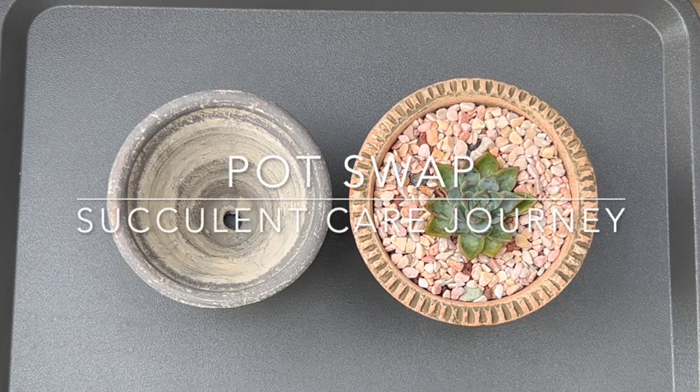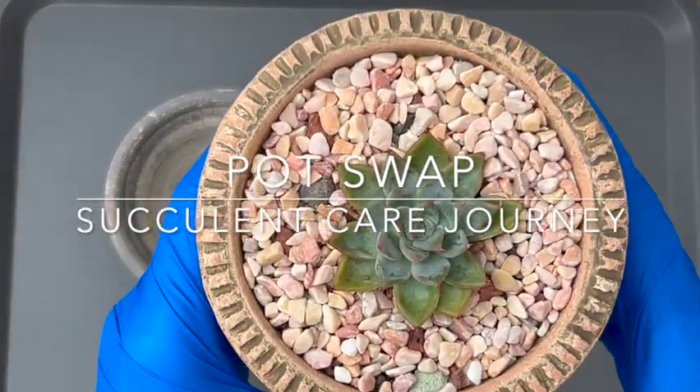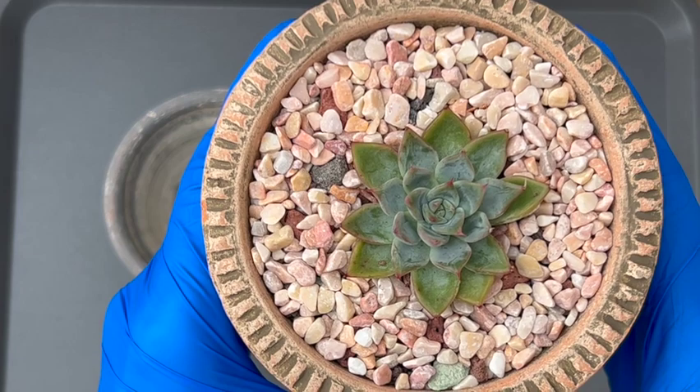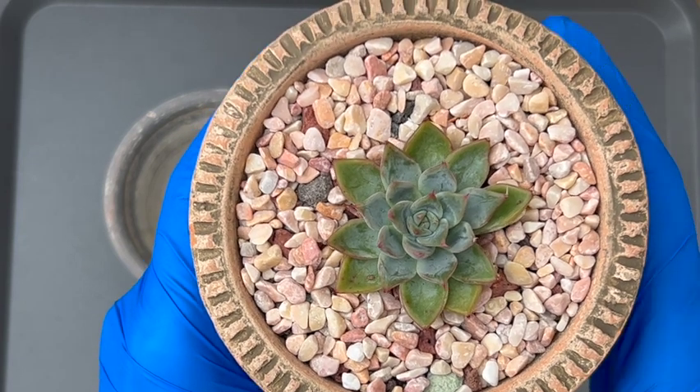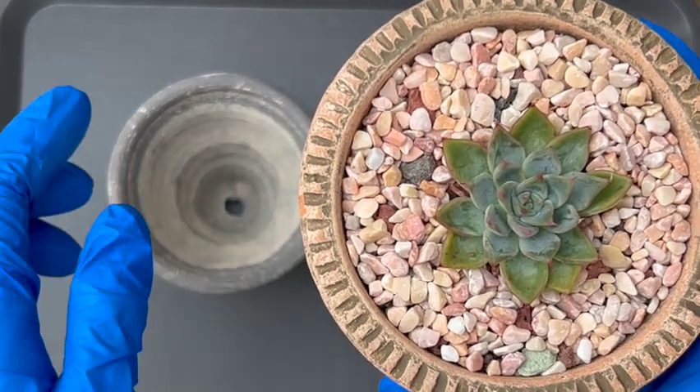Hi everyone, welcome. Today I'm just going to do a quick pot swap. This is my Echeveria, I think it's Aranjuez — not sure if I'm pronouncing that right.